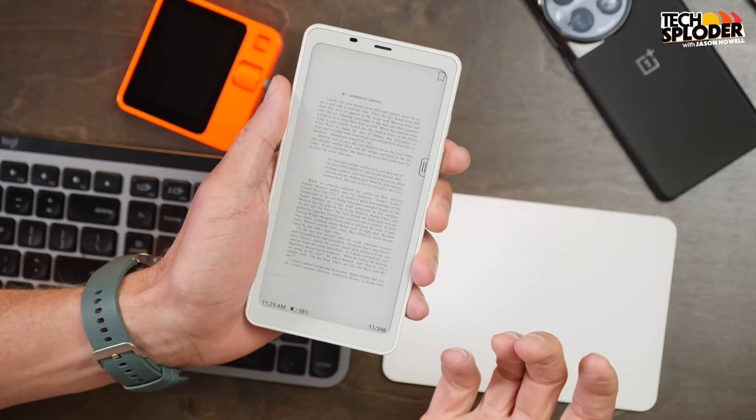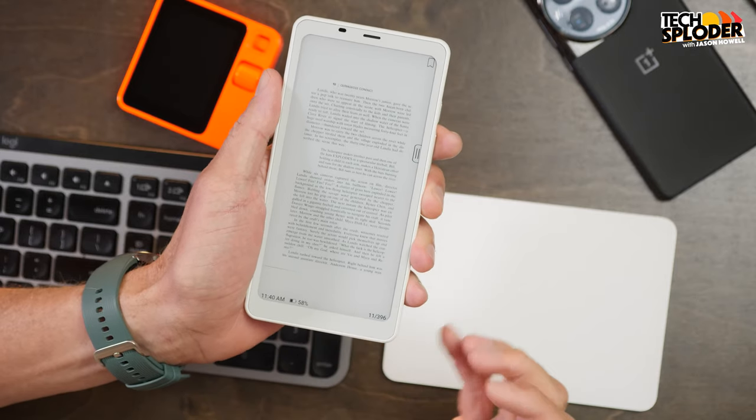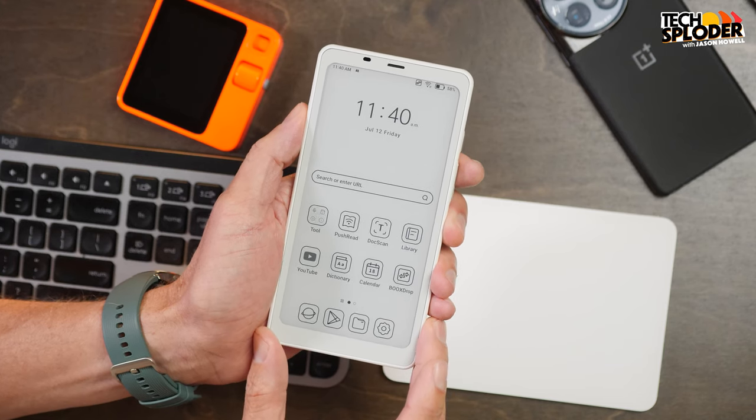As David points out in his piece, it's also a really great way to trim down your smartphone usage, because it's not a smartphone, even though it kind of looks like one. It can do most smartphone-y things other than making actual phone calls — you've got the Play Store — but because of the display being what it is, some of those limitations actually tamper down on your desire to use it the same way you would use a smartphone.